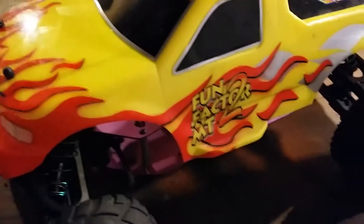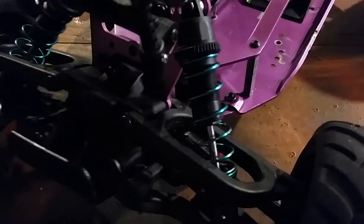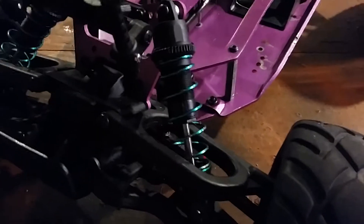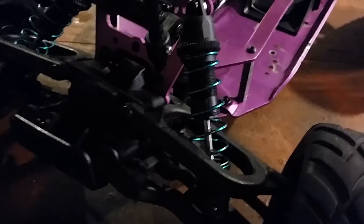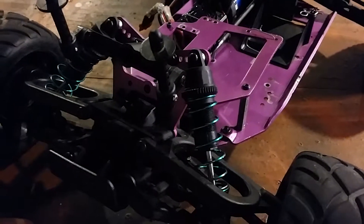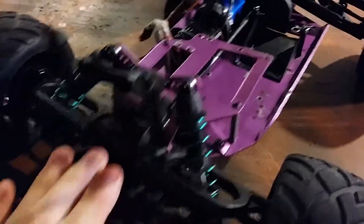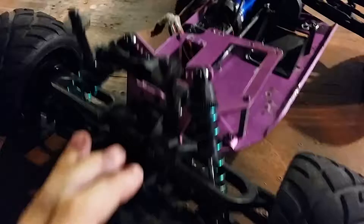I'm going to go ahead and take off the body here and show you guys what I did. I still need to get a steering servo in it, but I'll show you guys that here in a second. I upgraded the shocks on here — they're just a little bit better than the ones that were in it before. The ones that were in it before were terrible; the truck suspension was bad. Now I've got it to where it's pretty stiff in the front, but not so much that it bottoms out.